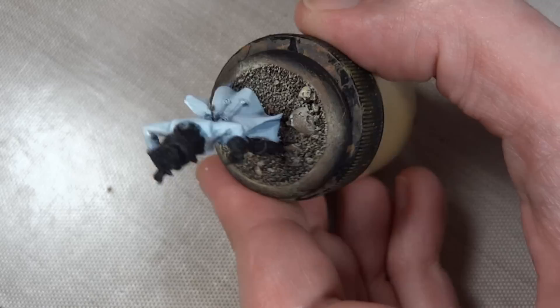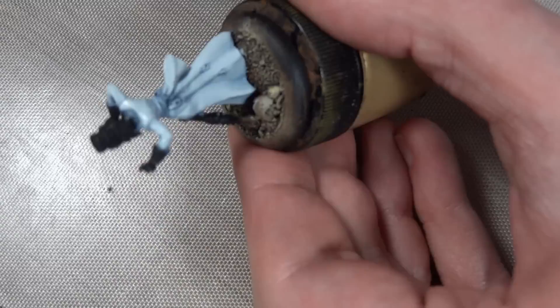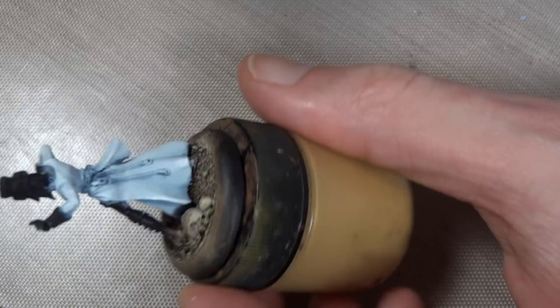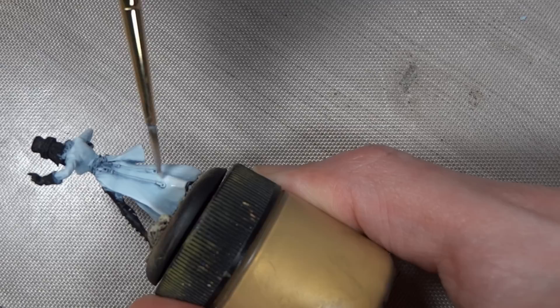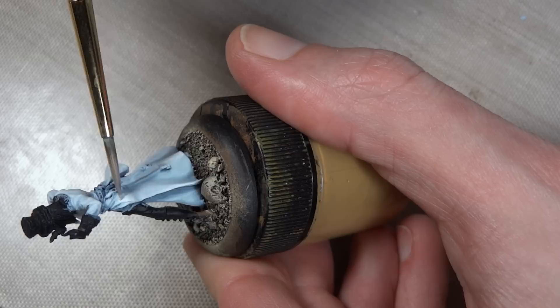I'm starting off with the white just on the edges, and then I'll decide if I want to bring it further into the larger flat areas — mainly depends on how white I want this to look. By starting on the top edges I can then feather it out into the larger flat areas if I want. Here's a good example on the back — I want to add a bit more white, so I'm thinning out the pure white so it's more transparent and carefully applying it to the flats. Because it's thinned out more, it'll be a bit more transparent and not as intense.